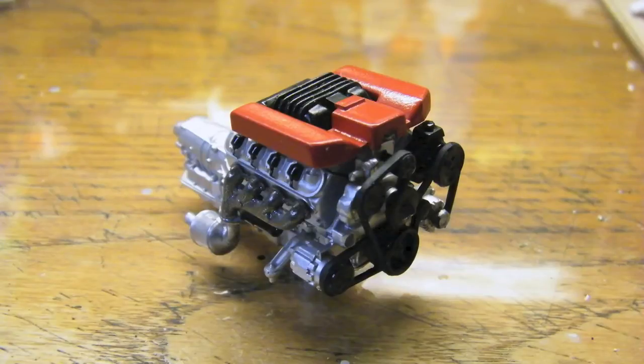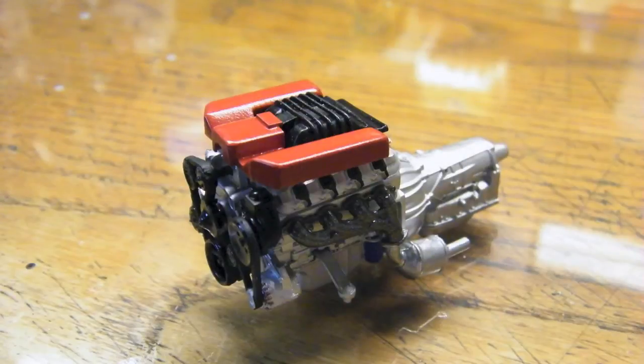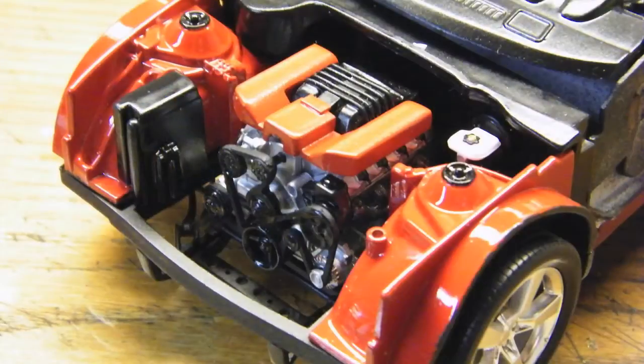One of those details was the top half of the engine. I added an extra pulley to the serpentine belt and scratch-built the supercharger and the beauty panel. Here are a few pictures of it before it was installed, and a couple with the finished engine in place.